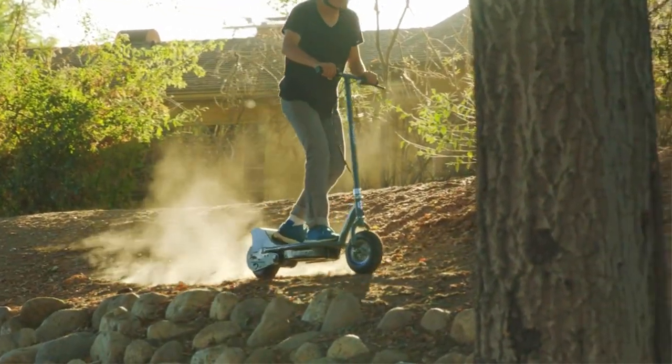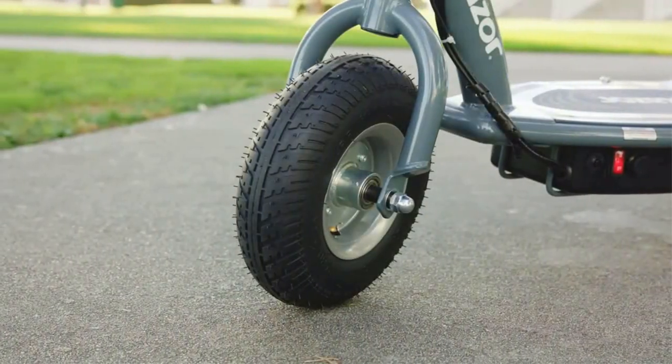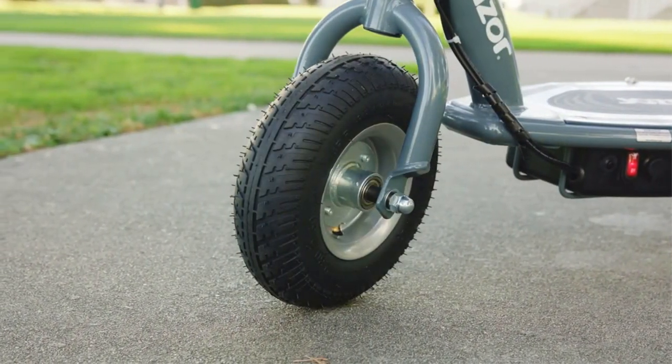The Razor E300 comes in 5 colors — matte gray, blue, red, blue and white, and sweet pea pink — and offers a high-quality ride.